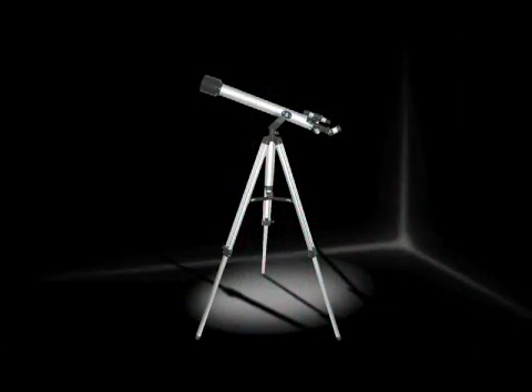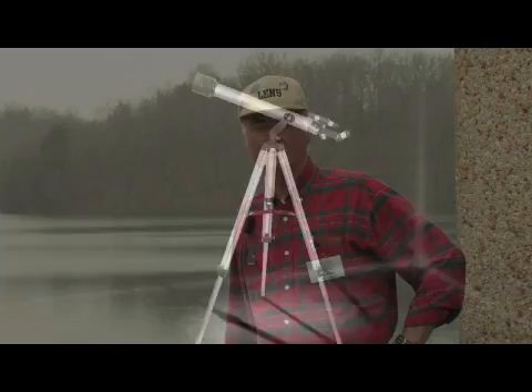There are some telescope types that probably the beginner should not consider for their buying purchase. One would be a large Newtonian telescope — it would be kind of big and bulky and heavy to wrestle around with. Another would be a long skinny refractor, the kind often found in big box stores with pictures from the Hubble Space Telescope on the box, because you will not see those types of images whatsoever.